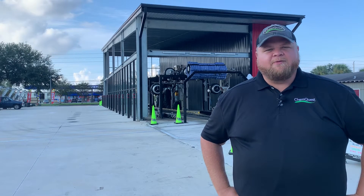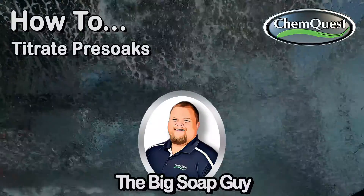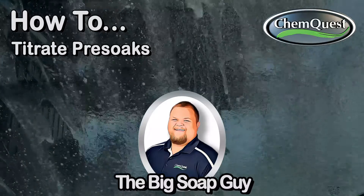Hey, it's Alex the Big Soap Guy here again with ChemQuest, to talk today about titrations. In this video we're going to show you how to titrate your pre-soaks.